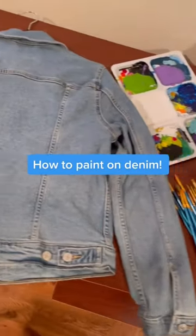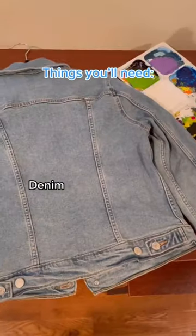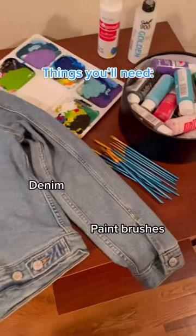How to paint on denim. Things you'll need: denim and paint brushes.